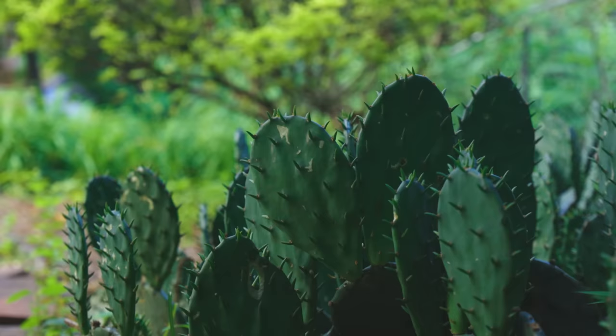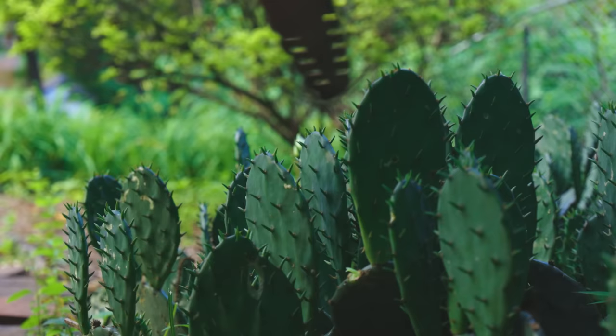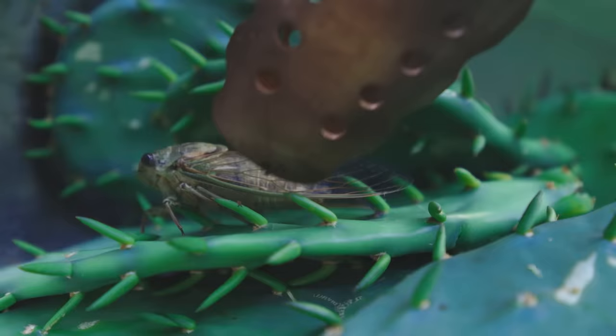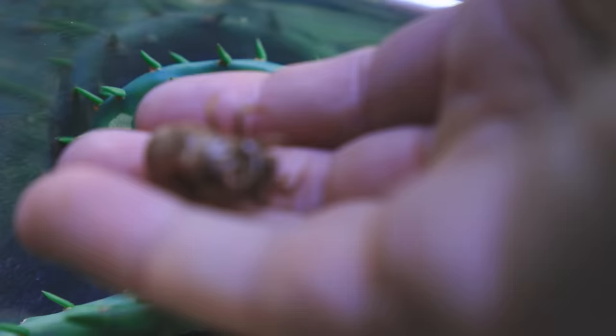That doesn't mean you should touch these with your bare hands. I'm using tongs to twist these off the plant. One paddle will yield one or two tacos. That cicada is still alive — there's the exoskeleton that it just molted out of.